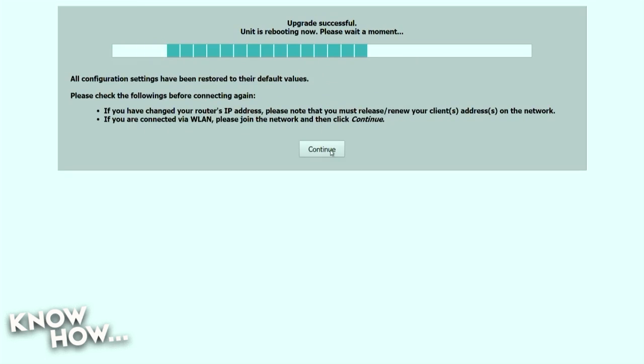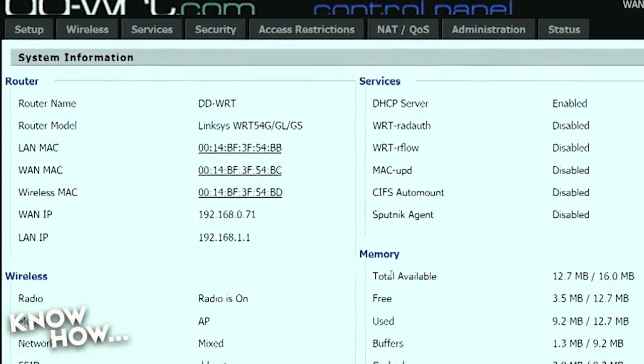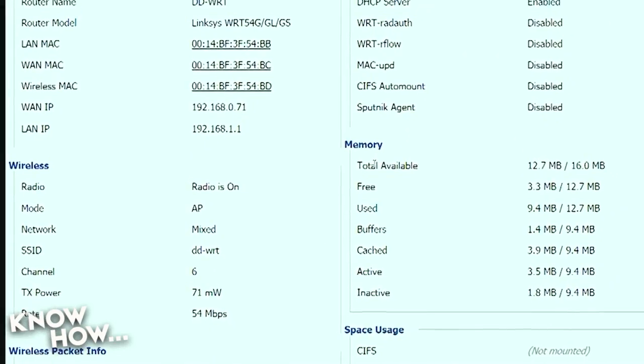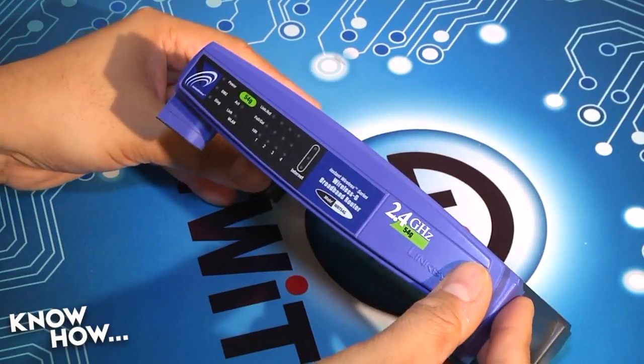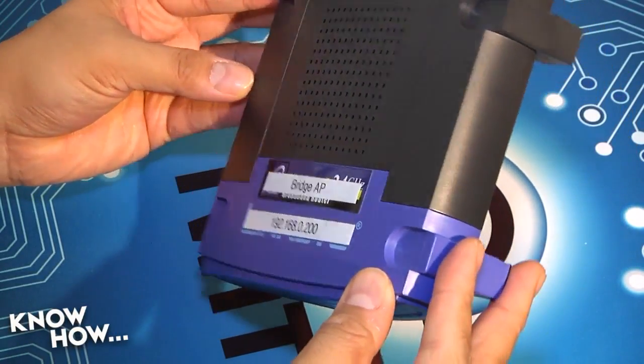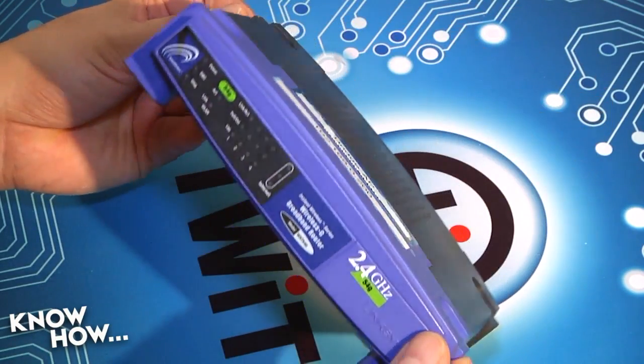Once the interface is again available, set your login credentials and you'll be dropped into the system information screen. Make sure to document the login credentials that you created, then repeat the process on the other routers in your 3DR setup. Get everything up to date, but leave all your settings at their default — that configuration is coming up.